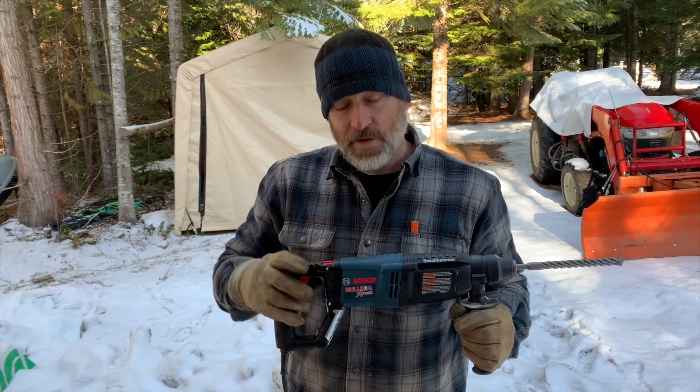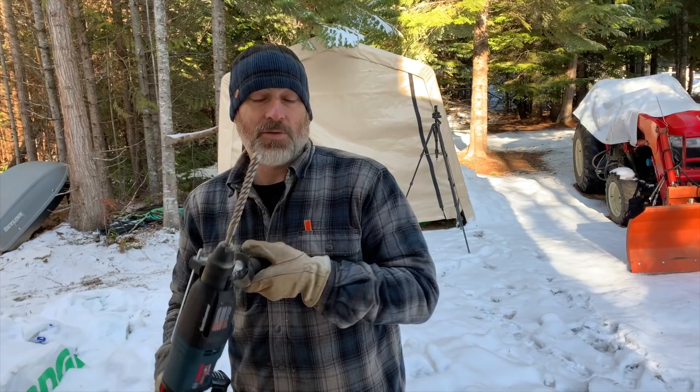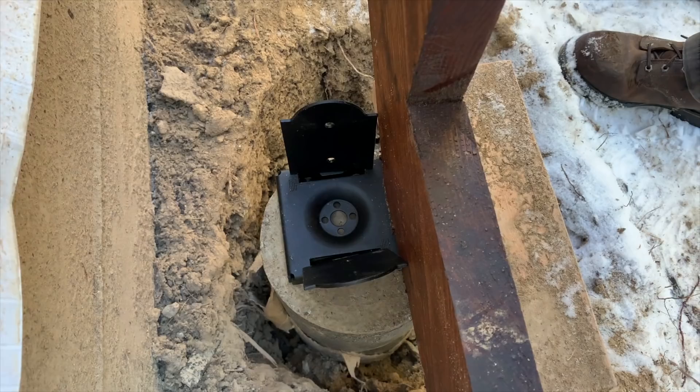We're going to be drilling with the power of the sun, baby! If you don't know, we are off-grid here, and pretty much everything we try to do we try to do with our solar power. Sometimes we've got to run the generator, but today we're drilling with the power of the sun. Okay, so we got this set — take this out, go ahead and mark our hole. Yeah, that looks good.